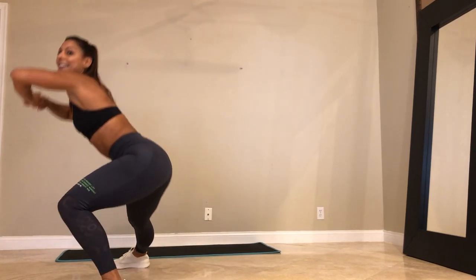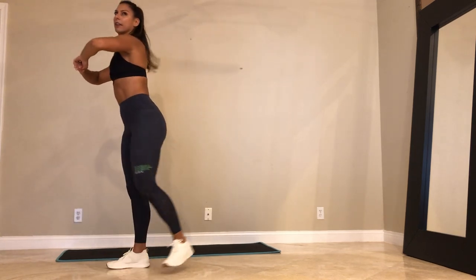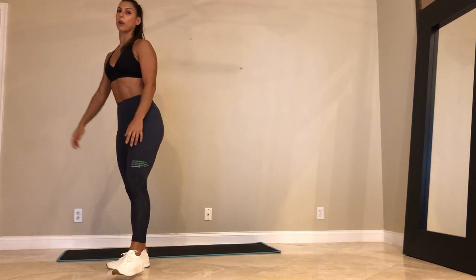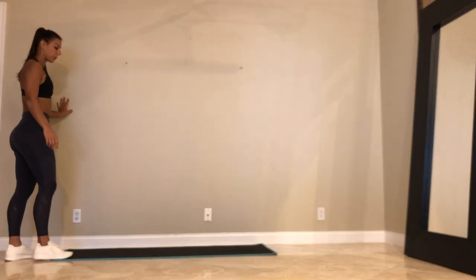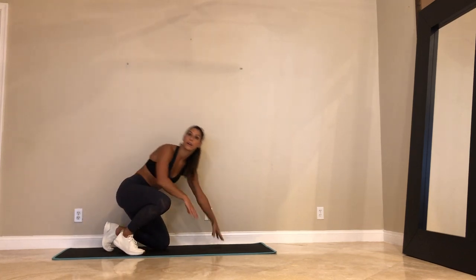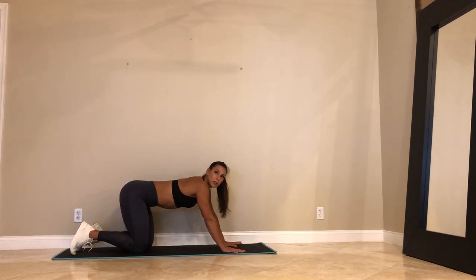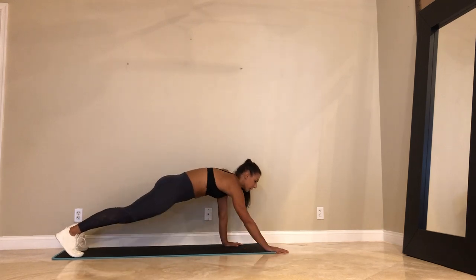We got 10. Last 5, 4, 3, 2, and 1. Come on down to your mat. Plank. Walk out. So if you went right arm first, let's go back to the right — or maybe just to the left. Here we go. Engage in your plank. 45 seconds. Walk it out.